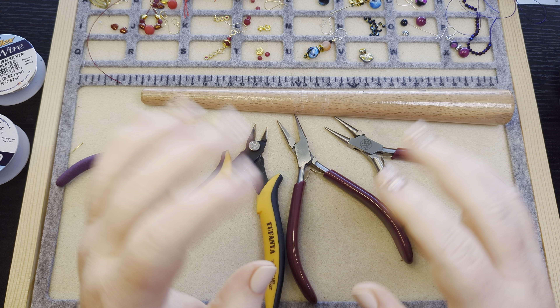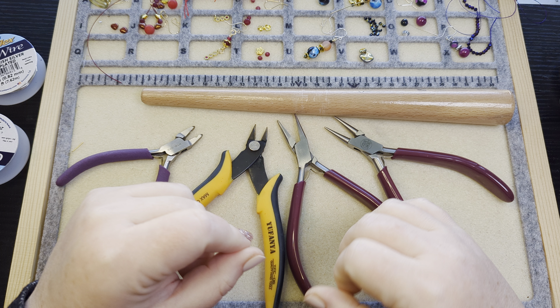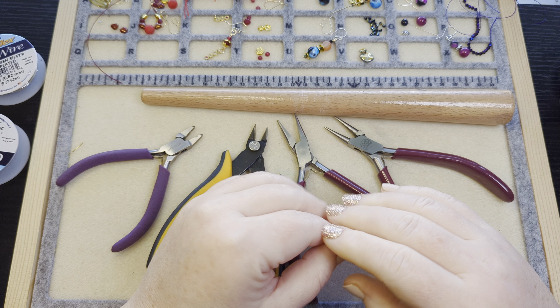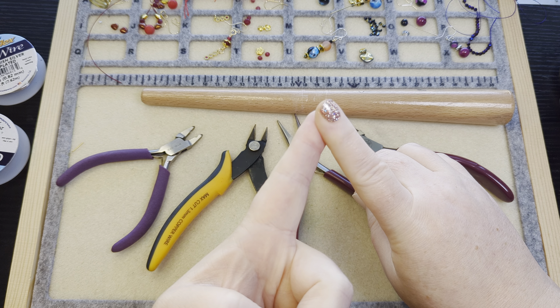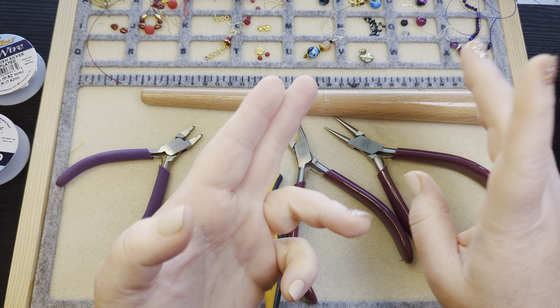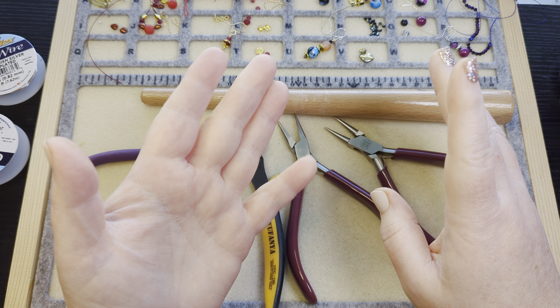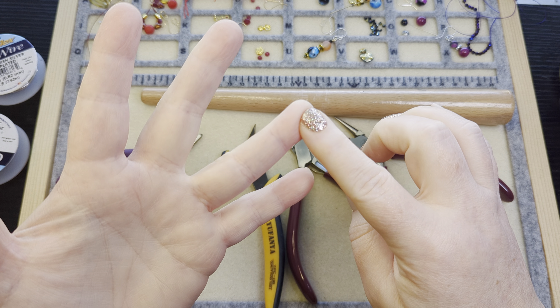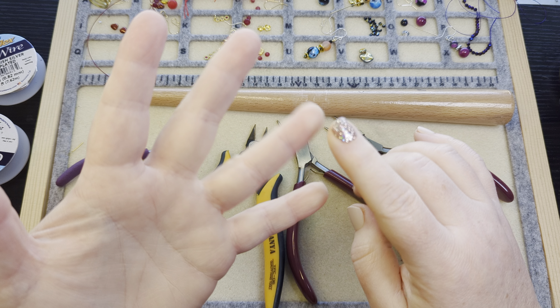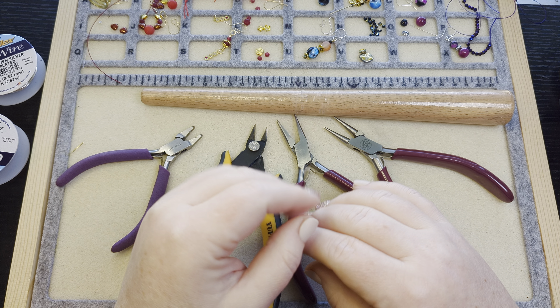Hi guys, it's Becky, and today I am going to finish up my full sets for this week for my full set February challenge. I already made necklaces with these four different bead bundles and bead boxes, and I made bracelets with the same bead bundles and bead boxes. Today I'm going to make earrings and rings — ear rings and finger rings. We're going to do all the rings.